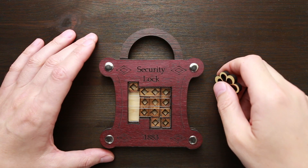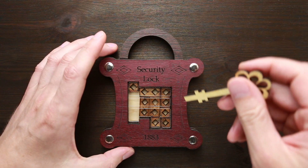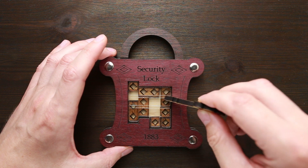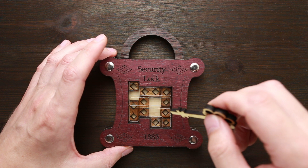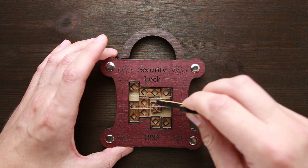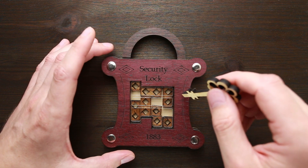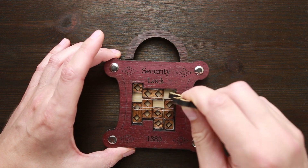So without further ado, let's solve this puzzle. Here is my timer and let's see what I can do. I see there are four parts that are two squares long, and there are four small parts that are only a single square. So I have to move them somehow to open the lock.